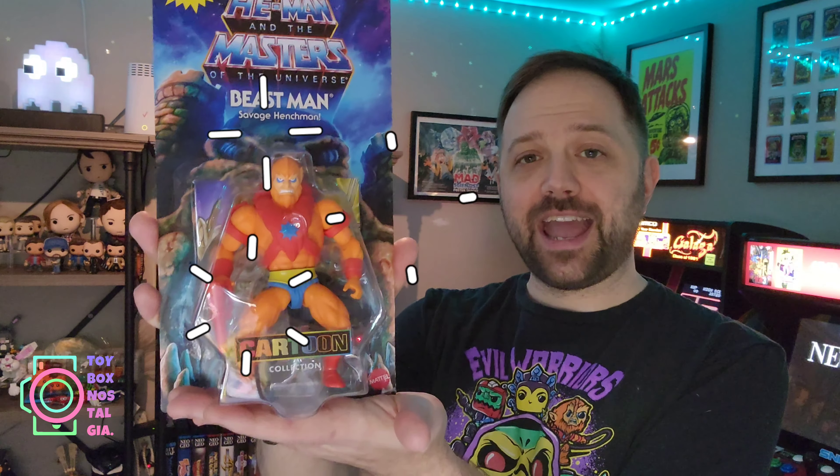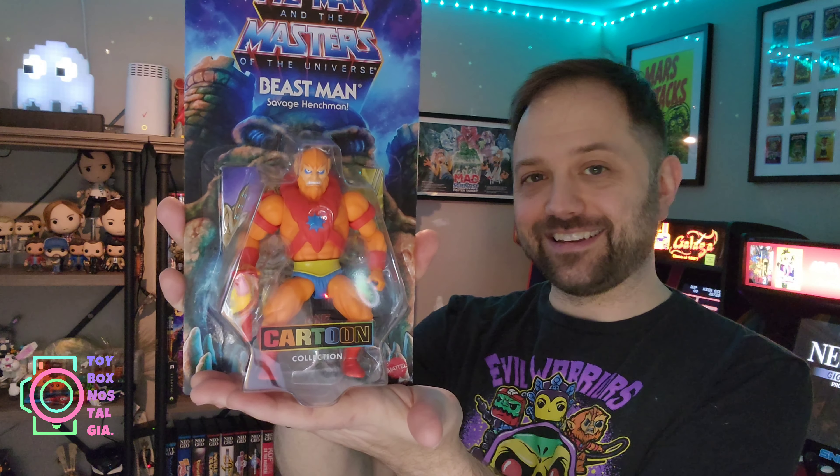Howdy friends and welcome back to Toy Box Nostalgia, I'm Douglas. In this video we're going to be tearing open the absolute brand new 2023 Mattel He-Man and the Masters of the Universe Savage Henchman Beastman.